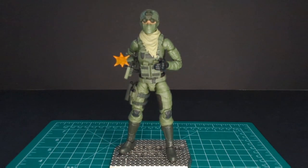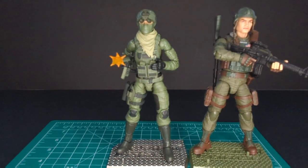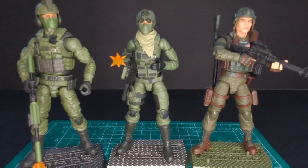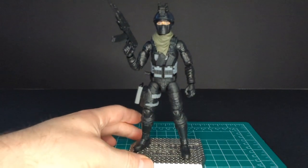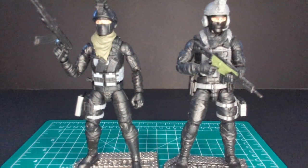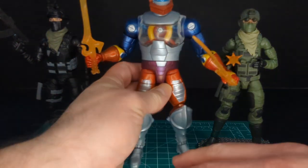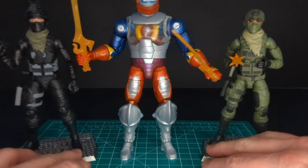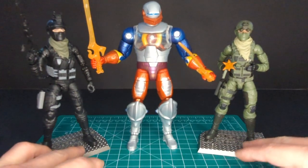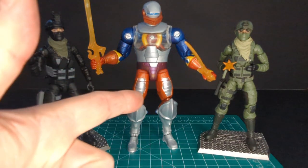Let's do a comparison. Here is the Classified Grunt next to the female Delta trooper, and here is the male Delta trooper — they fit very well together. Here is the female Spec Ops trooper with the male Spec Ops trooper — again they go perfectly together. And here is an anomaly: Roboto from the Revelations line. As you can see, the size difference is crazy — this is a seven-inch figure. That's it for the comparisons.